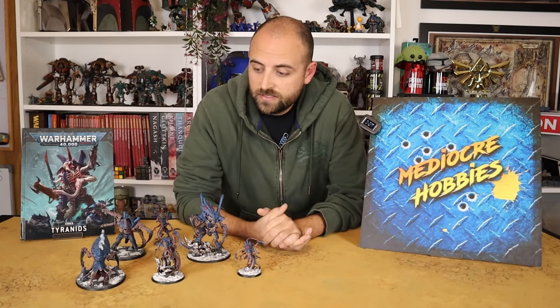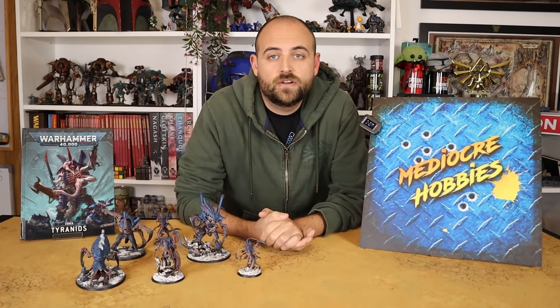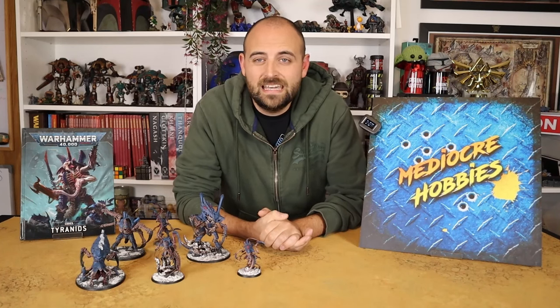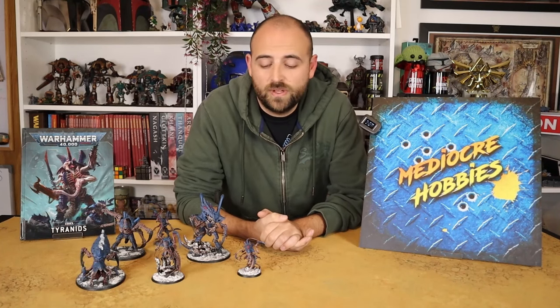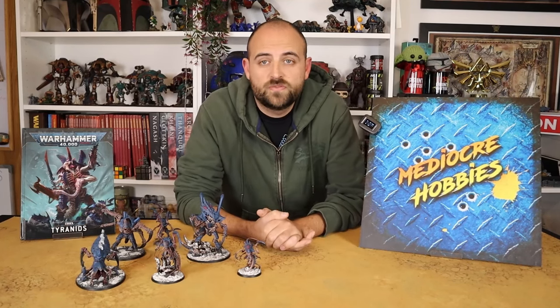They're all there, so if you're ever curious about how to paint up your Tyranids, the video is out there. I've also done nine other Tyranid schemes, and all those schemes transfer beautifully over to any model size for the entire range, so hopefully those videos will help you out in the long run.